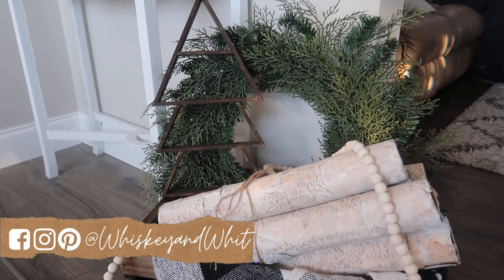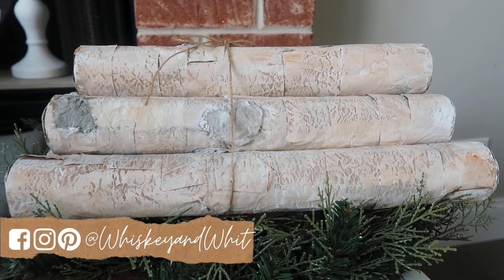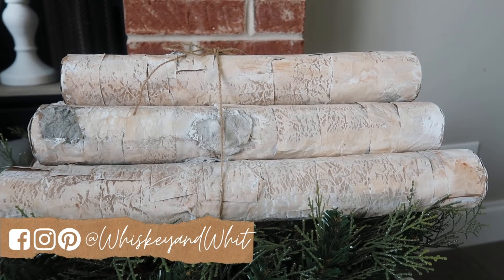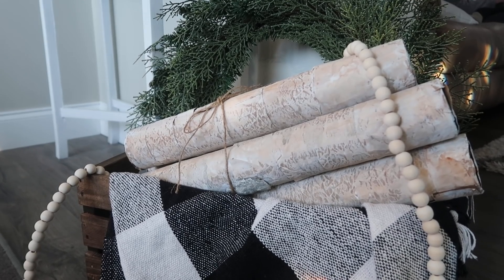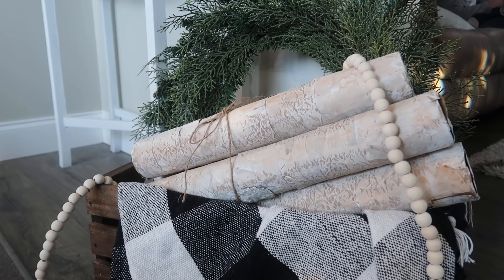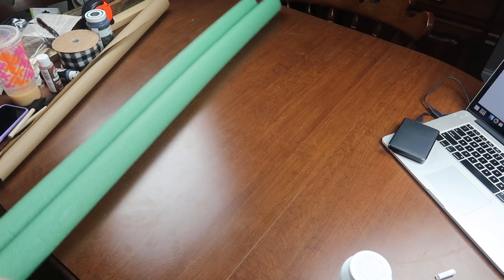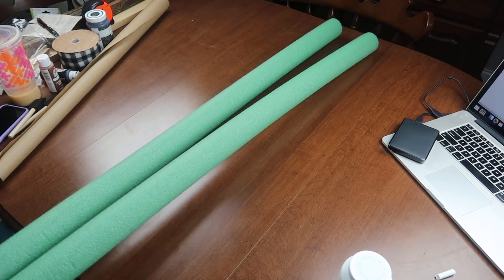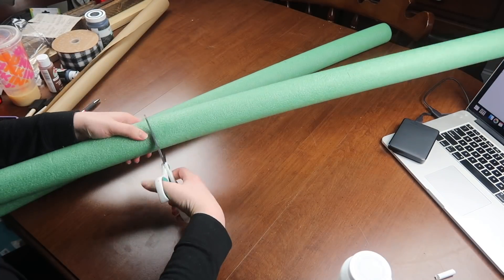This first project is hands down my favorite of the whole video. It was inspired by a tutorial I found on Toolbox Divas — I'll link it down below. It's something I've had pinned for a long time, and inside of these are actually pool noodles, which I couldn't believe when I saw it on Pinterest. So I had to try this to see if it was as easy as they said it was.